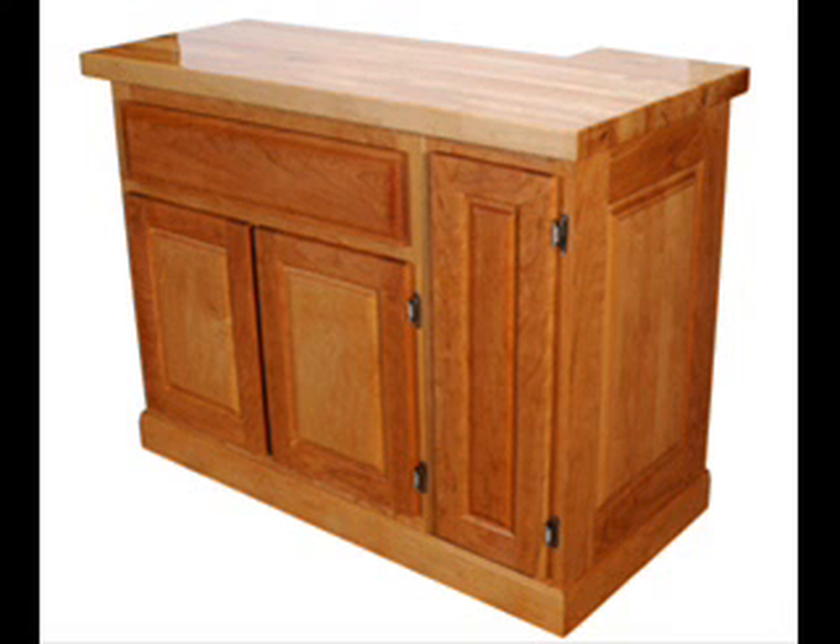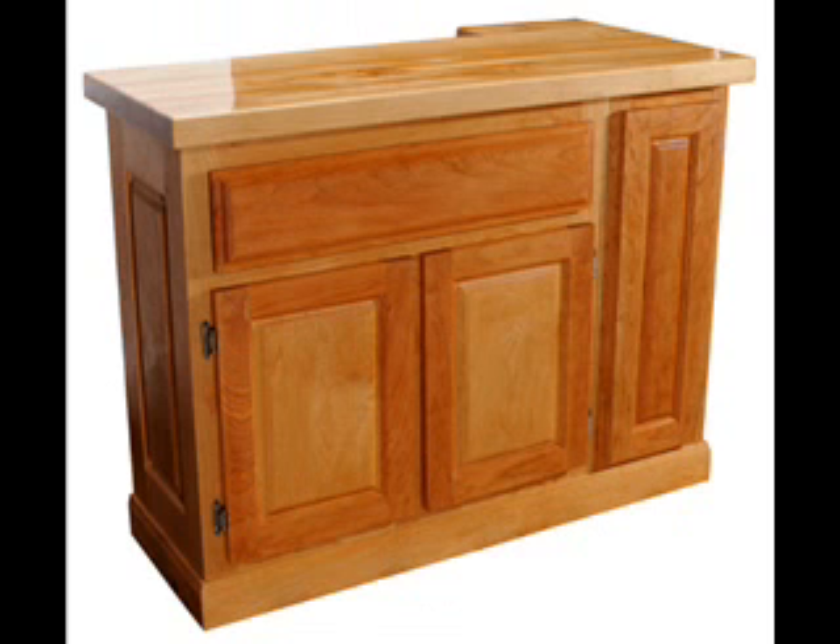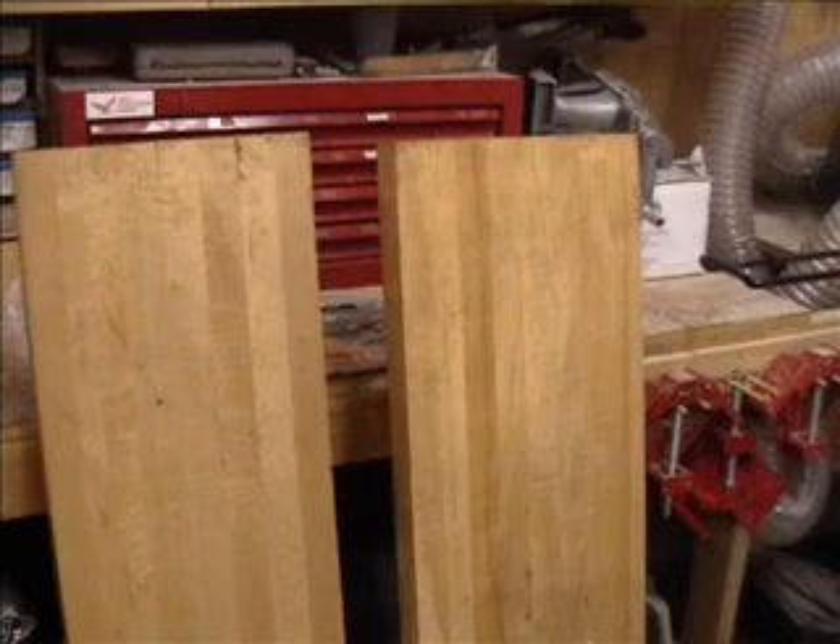MLCS Woodworking would like to show you the techniques we use to make this great custom coffee bar. In this part of the video series we will show you how we surfaced and joined the top. These two pieces of maple butcher block countertop that are two inches thick, over fifty years old and were used as somebody's work bench for fifty years or so is what inspired this entire project.